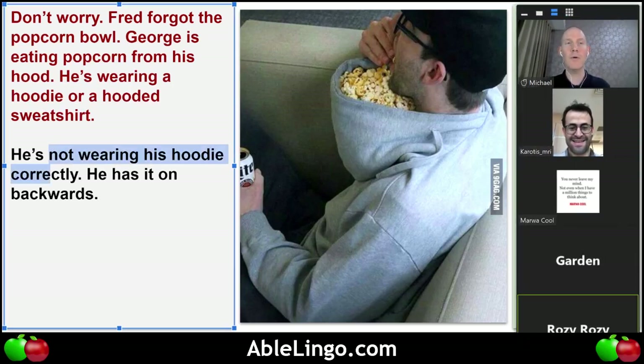He's not wearing his hoodie correctly — he has it on backwards and would need to turn it around to wear it correctly. Rosie, what do you think he is watching? I think he's watching a film. And what is he drinking?